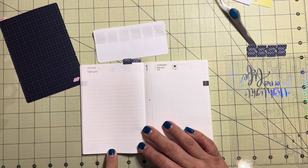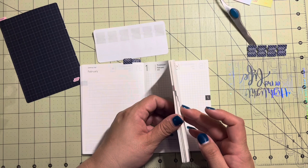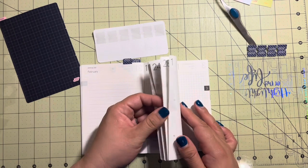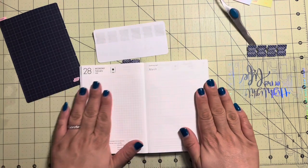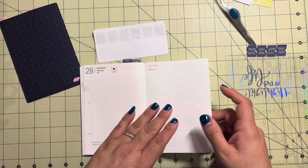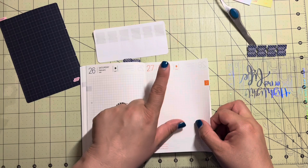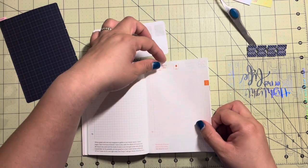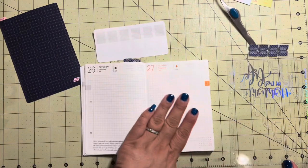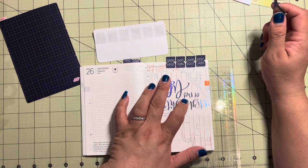When you do February's tab, February's page is on the left side and then you have the first. But when you get to March, March's page is going to be on the right side and then we'll have March 1st on the next page. So I kind of want to put March on the page so when I open it from the tab it comes right there - yeah, that's what I'm going to do.